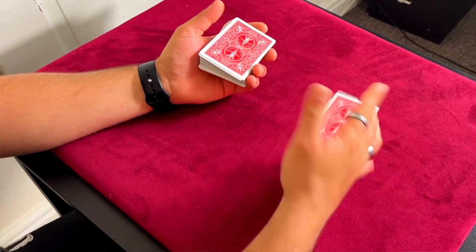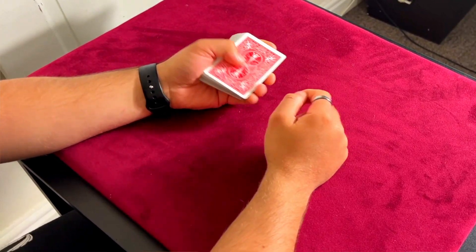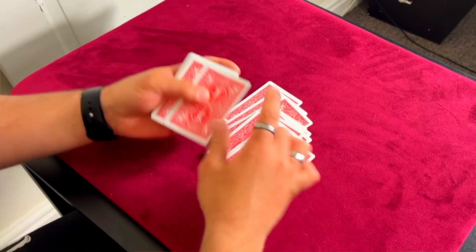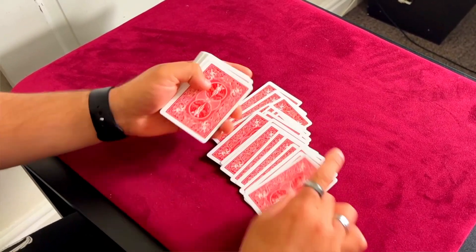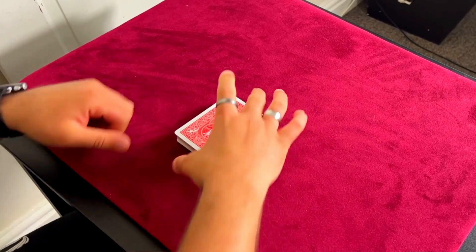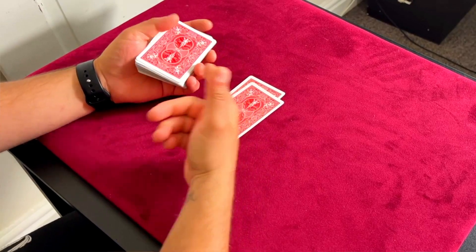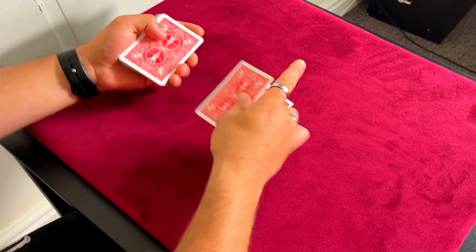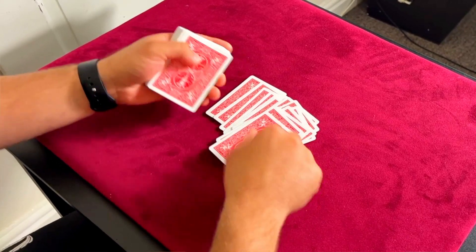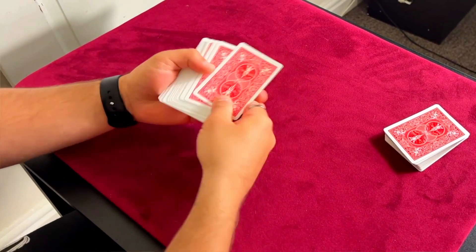Two double back cards, like you already know, are going to go on top. This is your setup. You count 20 cards on top: 1, 2, 3... all the way to 20 — and they're going to go on top. Now you're ready to begin. You tell them to count 20 cards, and all that's going to do is bring the double back cards back to the top. They count 1, 2, 3... 20. So now these double back cards are at the top.